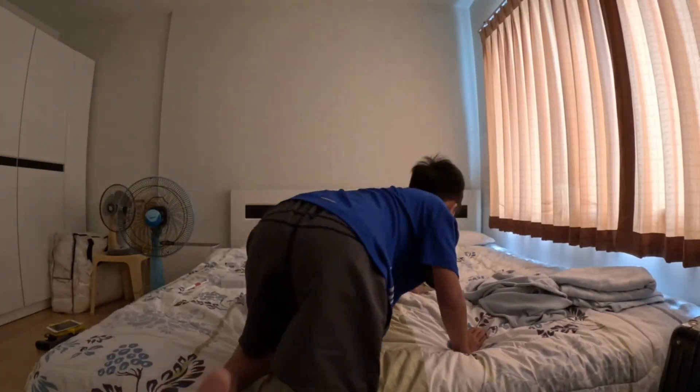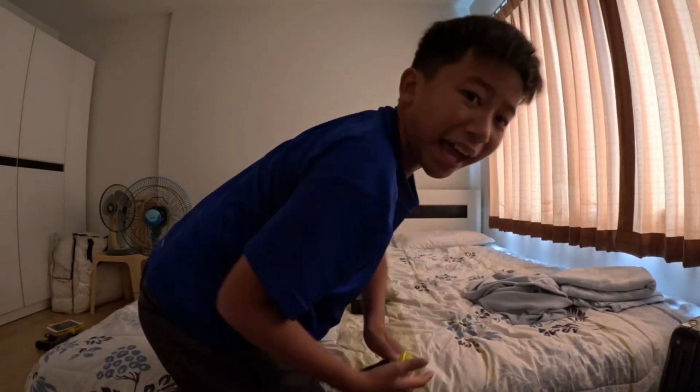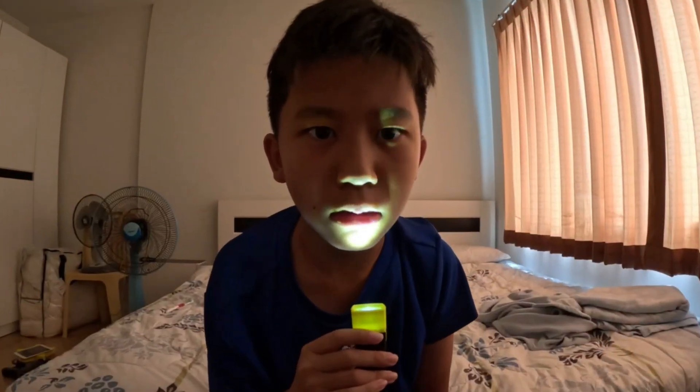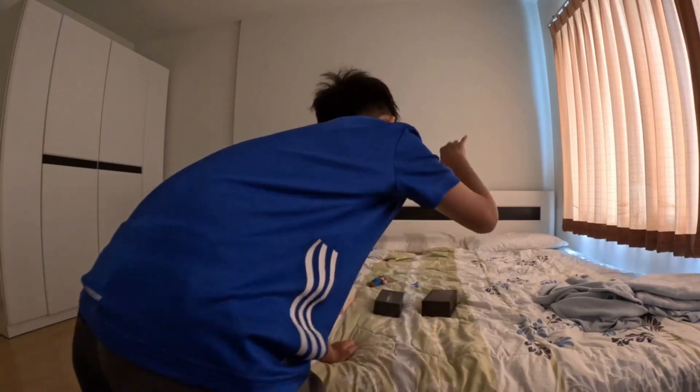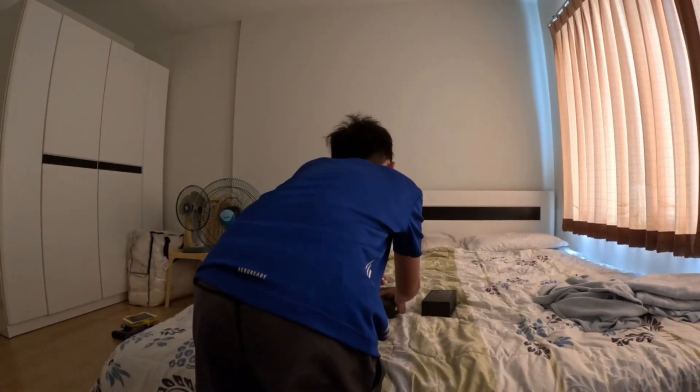Up next, what's this? A flashlight! Look at that — okay, okay, I'm not scared. See you later!